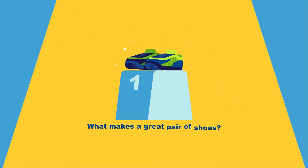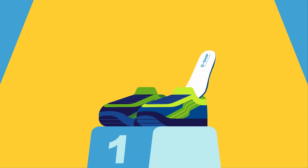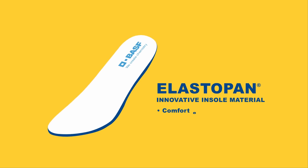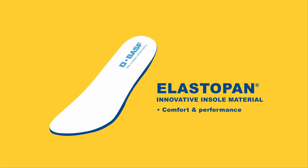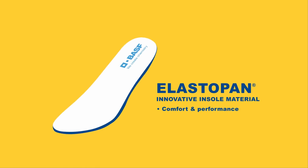But what goes into making a great pair of shoes? At BASF, we believe that quality insoles are the answer. Introducing Elastopan — our innovative, sustainable material that merges cushion comfort and performance for an exceptional experience.